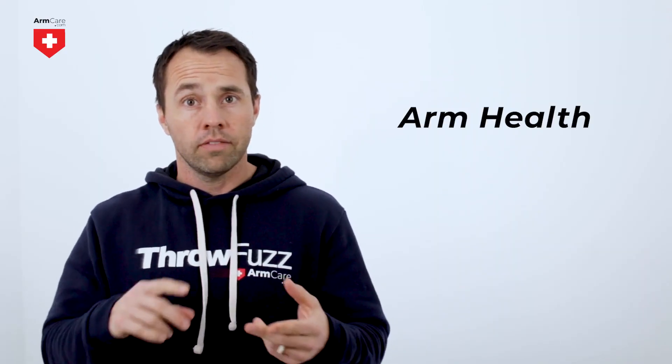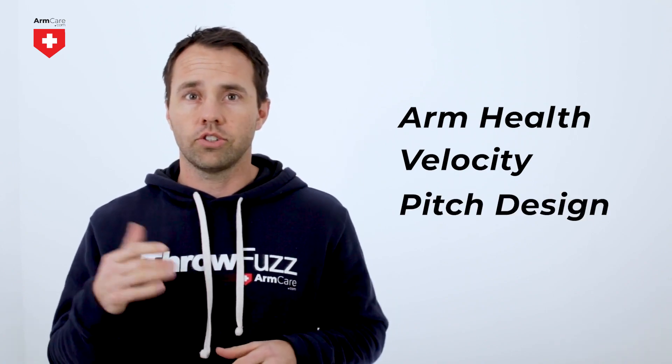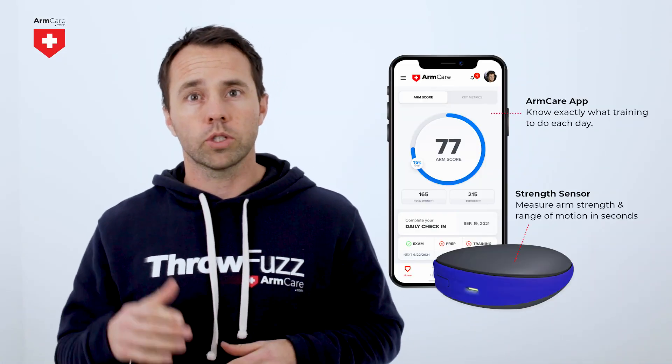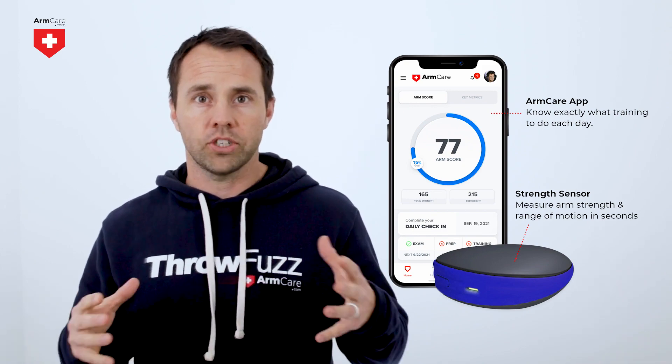Professional pitching coaches and scouts evaluate pitchers based on arm health, velocity, and pitch design because these are the most critical areas that contribute to the success of a player on the field. Using Arm Care, players can track and improve arm health, which will lead to velocity gains and then create more options for pitch design.